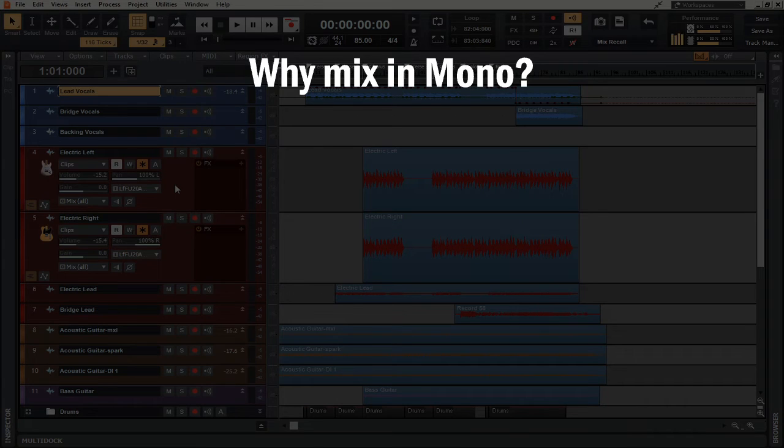Point number one: when you're working in mono, it's much easier to address phase issues because you're just going to hear them better. We talked about phase issues in a previous video — we looked at the peaks and valleys of waveforms and saw that some of them were actually fighting against each other, which causes what's called phase issues. When those fight against each other, you have a really degraded sound — it just doesn't sound natural, it sounds wonky. Whenever you're in mono, however, you're able to actually pick up on and hear that sound that you normally couldn't hear as clearly in stereo.